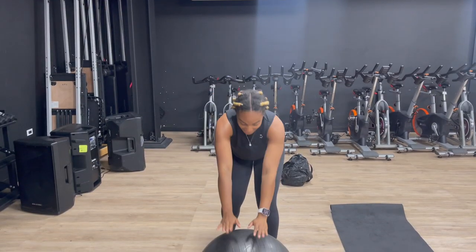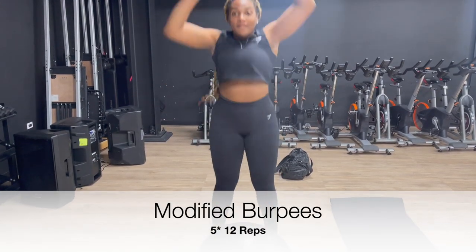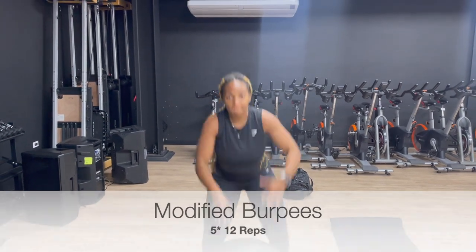Let's start off with some modified burpees — 5 sets, 12 reps.